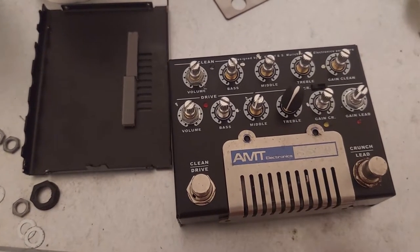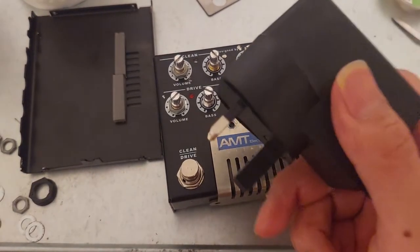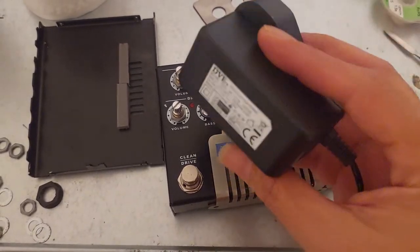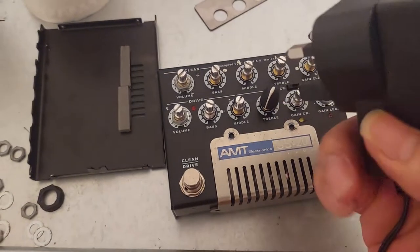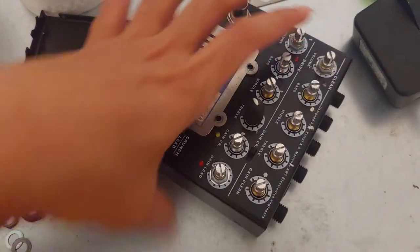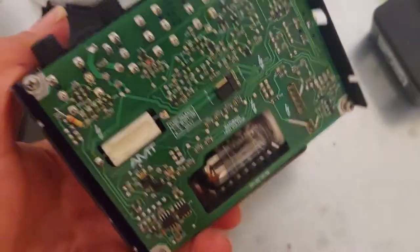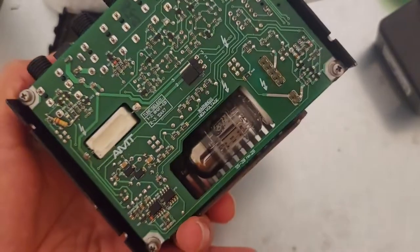One day my friend brought me this amplifier and said it was dead. He also brought the adapter and said he lost the original one, so he bought a new adapter — a 12V one. He said the guitar amplifier was totally dead.